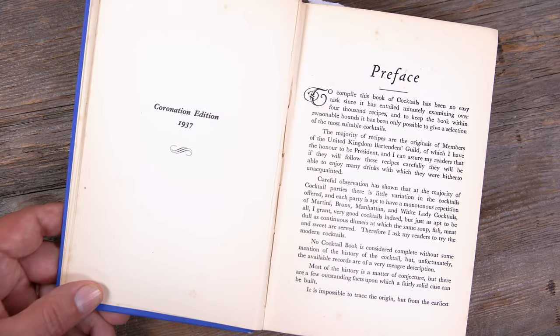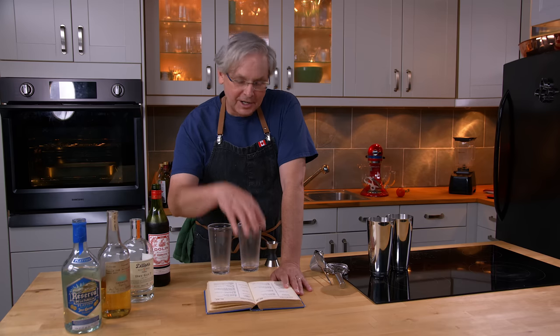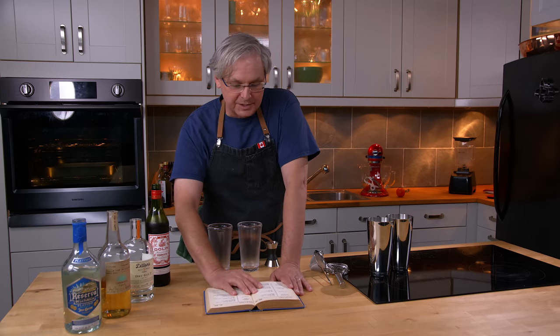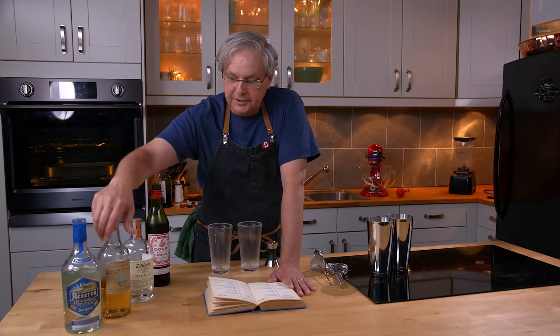We're going to do another one of these early tequila cocktails. Finding tequila cocktails in pre-World War II cocktail books is very difficult — there weren't too many of them. This one is called the Rio Grande, and we're going to do it two ways with two different tequilas: a tequila typical of 1937, and a style of tequila that doesn't show up until 1974.